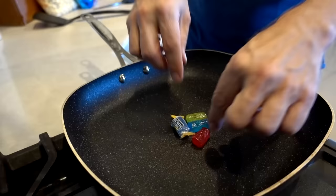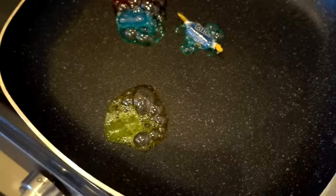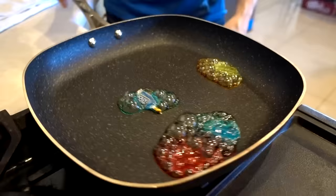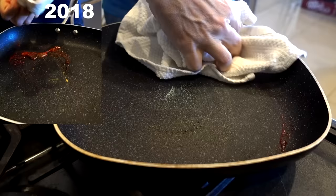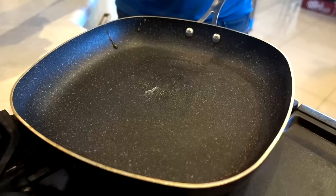Another test: four Jolly Ranchers in the pan — three unwrapped, one wrapped — let them melt and wipe out with a towel. Interestingly, this year they were moving around the pan, which I don't remember from last year. As they moved, they weren't leaving anything behind — their trail went with them. Once fully melted, I tried wiping it out. It was a bit sticky at the bottom, just like last year, but most of it came out — and I burnt my finger again.